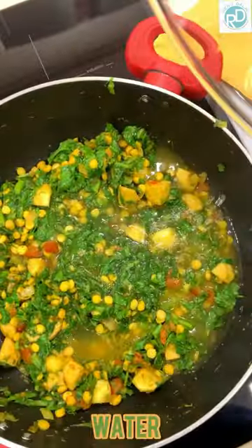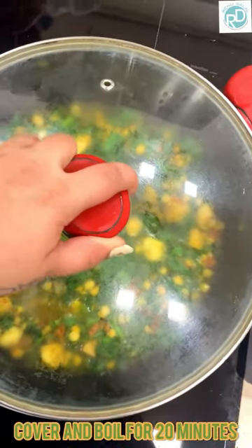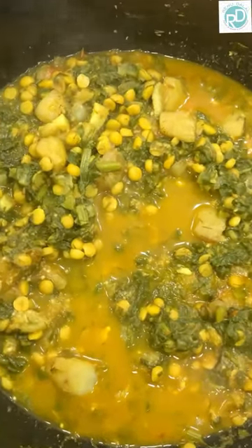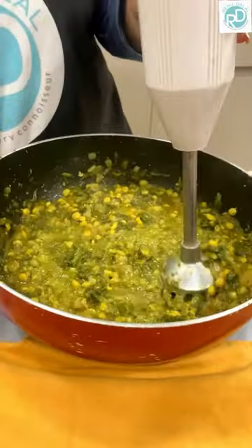Sauté the whole thing, then add some water, cover with a lid and let it cook for around 20 minutes. Once it's all cooked, let it cool for some time, then use a hand blender to purée the whole vegetable.